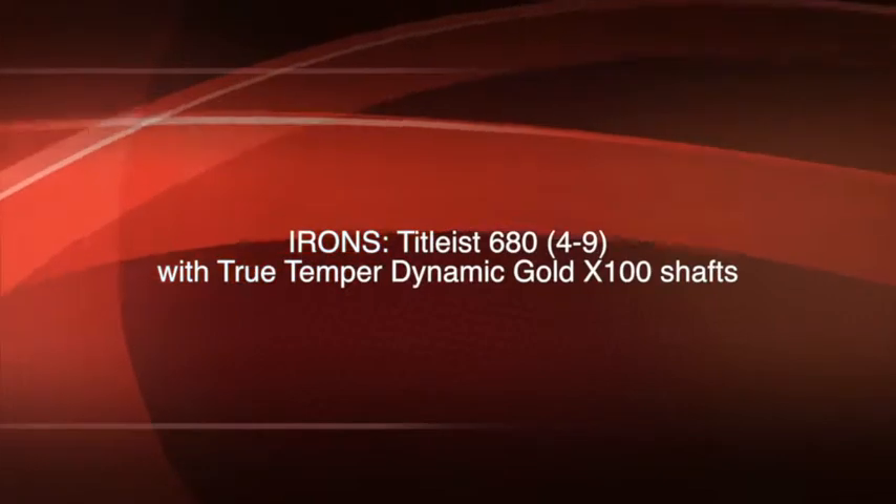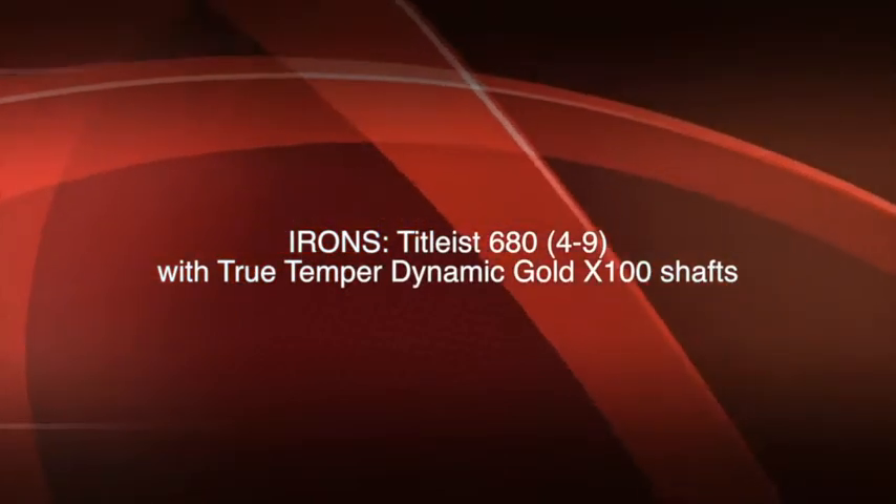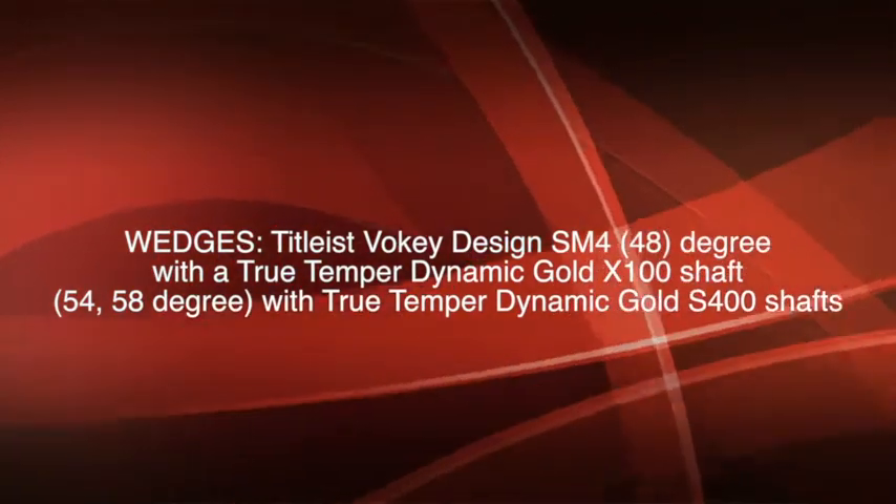For irons, he had Titleist 680s, a 4 through 9 iron with True Temper Dynamic Gold X100 shafts. Webb's wedges — say that five times fast —